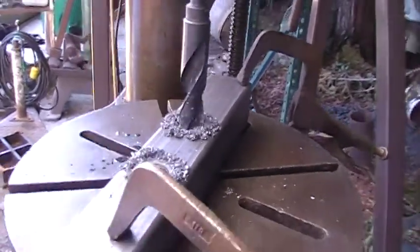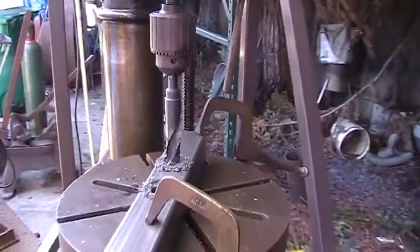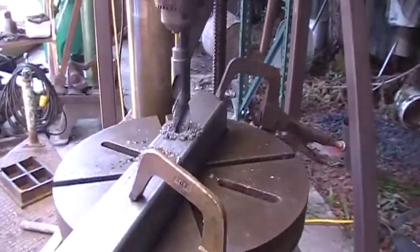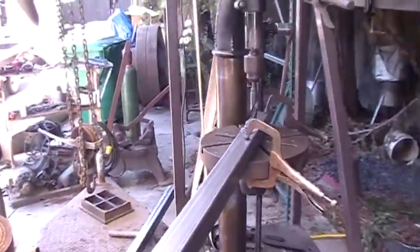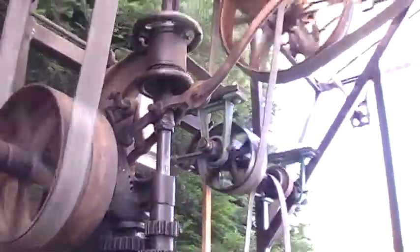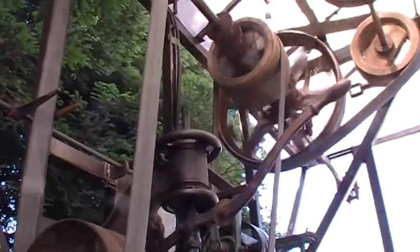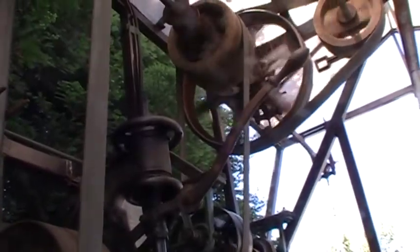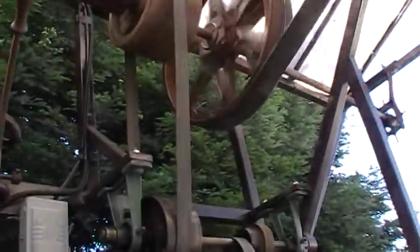I'm going to tell you the truth — I bought a floor model 16-speed drill press at Harbor Freight in 1994. And the truth is, I have drilled thousands of holes with it: large holes, hole saw holes, inch-and-a-half holes in mild steel and stainless. And my drill press just quit working.